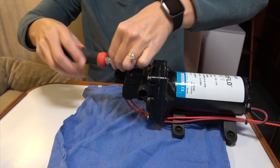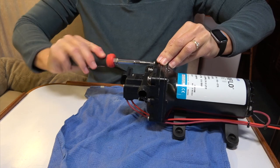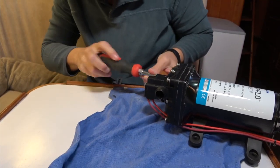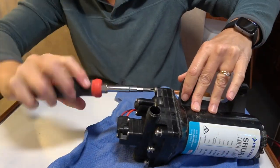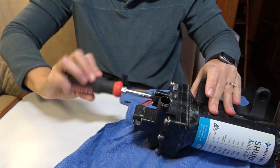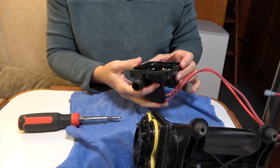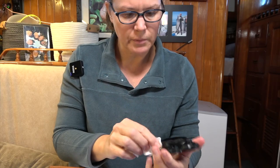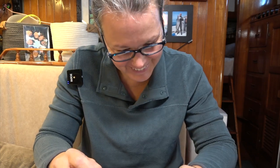I am going to take apart the water pump. There are, looks like, eight screws in the back, and we'll see what we can see. Mystery not solved — just like everything else on the boat right now. It's all mystery.